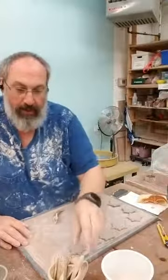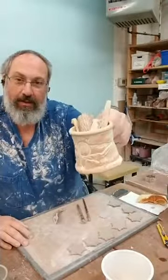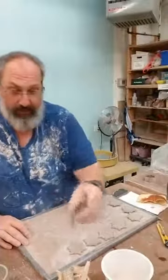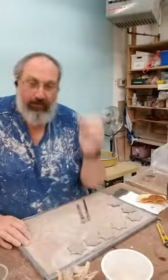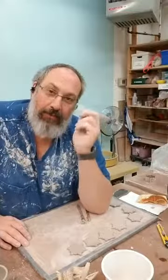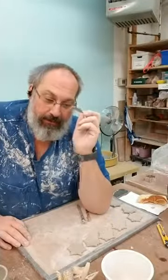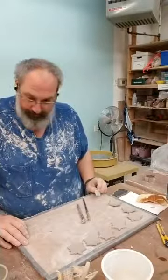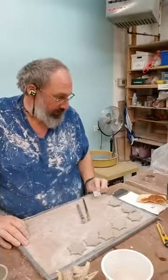The decorating tools are all very nicely period as well. The rubber stamp — not so very medieval. Not at all.